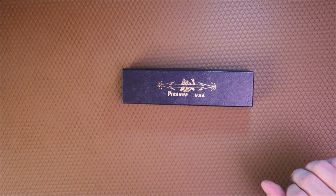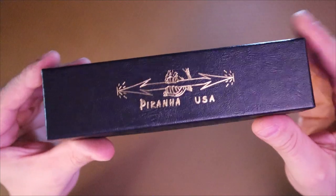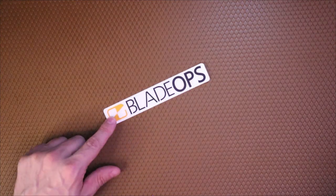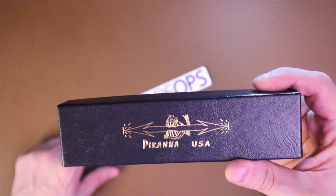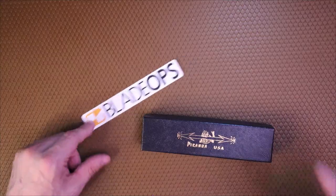Welcome back to Five Minute Knives, the channel that likes a good automatic knife now and again. Today we're going to take a look at a Piranha auto knife sent in by my good friends at Blade Ops. Check out bladeops.com — there's going to be a link below to this knife if you want to purchase it. But first, let's tell you guys about one of my custom Kydex sheaths.